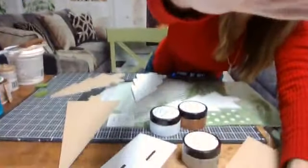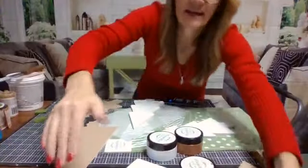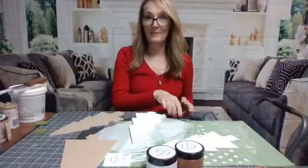Hey everyone, let me turn my volume down so you guys don't have to listen to all my pinging. I'm going to get myself straight over here so I can join you guys to do a fun craft. Let me adjust the camera. I see Susie's joining - hey!